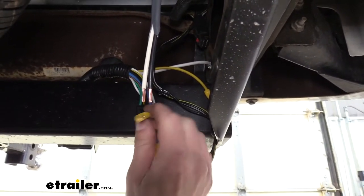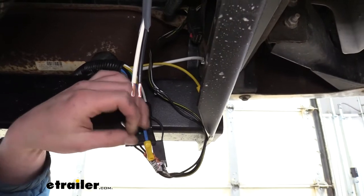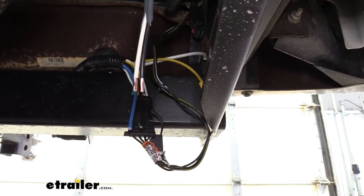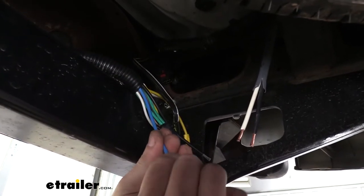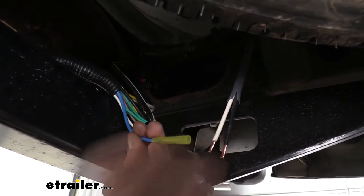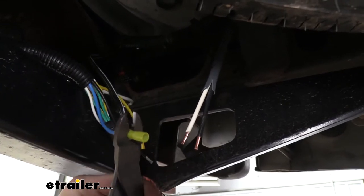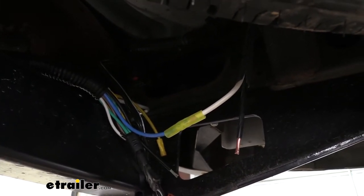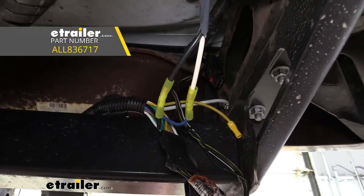Rather than using the butt connectors that come pre-attached to your wires, I recommend cutting those off and replacing them with heat shrink butt connectors. It's going to seal it up back here to ensure a long-lasting, corrosion-free connection. If you need heat shrink butt connectors, they're available at eTrailer.com. We put a heat shrink butt connector on the blue wire, crimp it on, and attach the other end to the white wire from our duplex. Then we take another butt connector, connect the black wire to the black wire from the duplex, and then use a heat gun to shrink down the butt connectors.